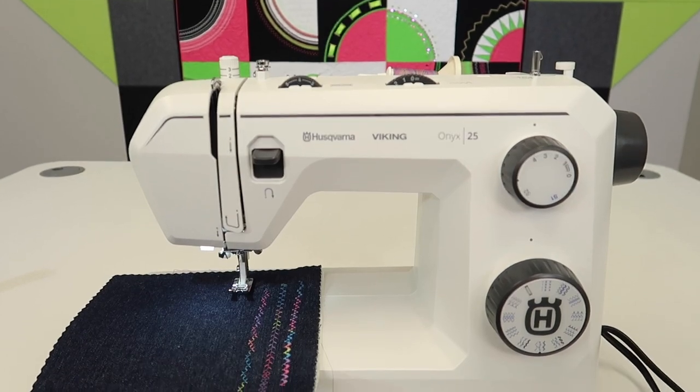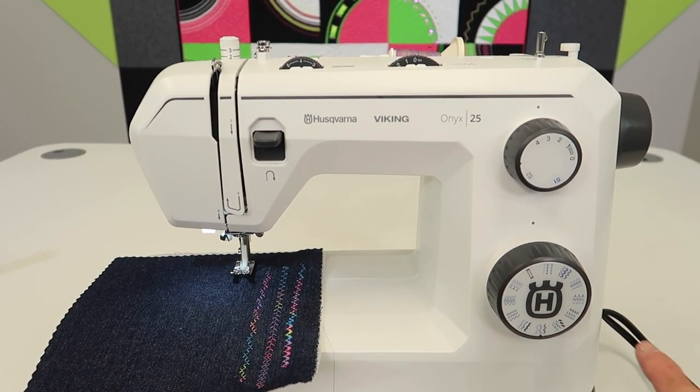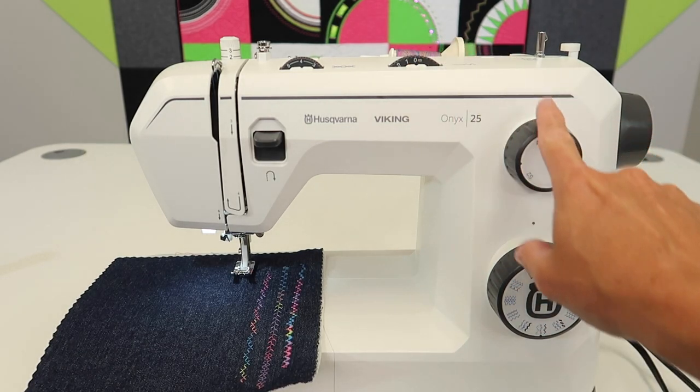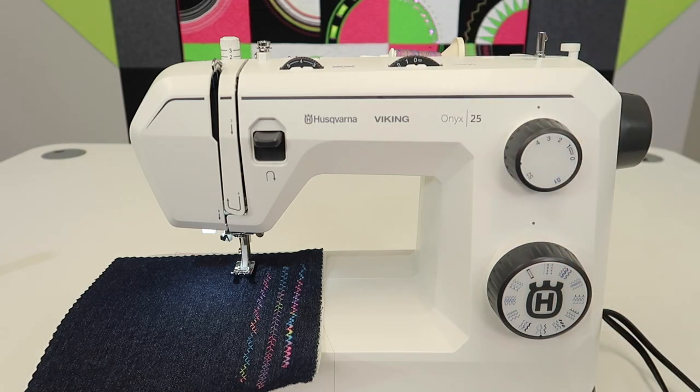This machine, even though it's considered a very simple machine, has tons of stitches that you can select from and be able to dial in the exact stitch length and stitch width. We've done a ton of video tutorials — you can find the link to the playlist in the description below where you can start from the beginning.